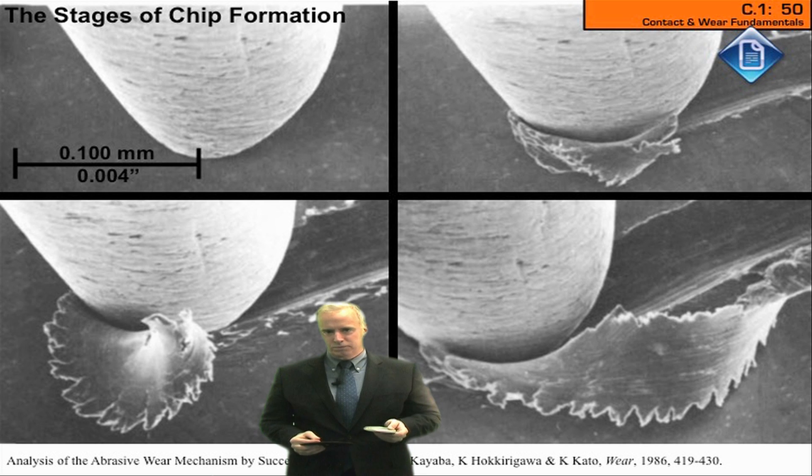If you're doing rough grinding, we want to have a lot of cutting and really not much rubbing, so we want those grits to dig deep. If we're doing finished grinding — spark out — a little more rubbing's all right because that'll kind of smooth out my surface finish.